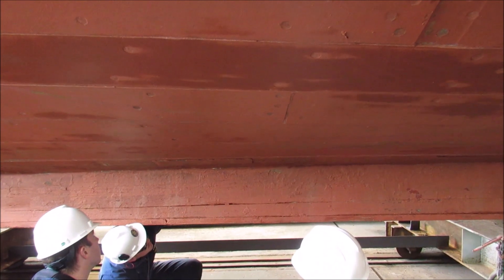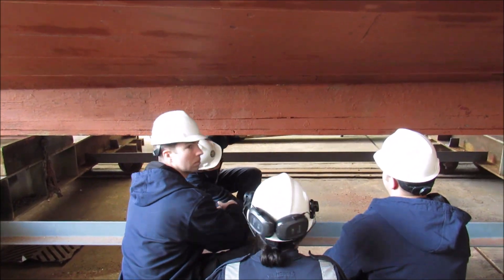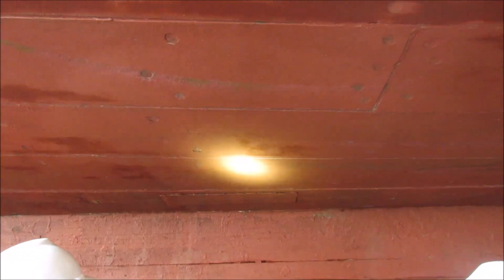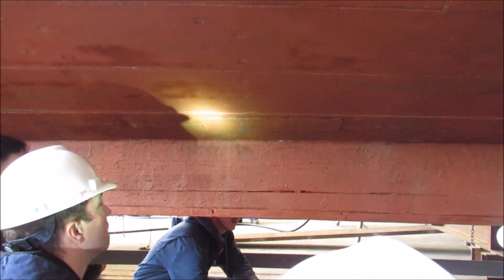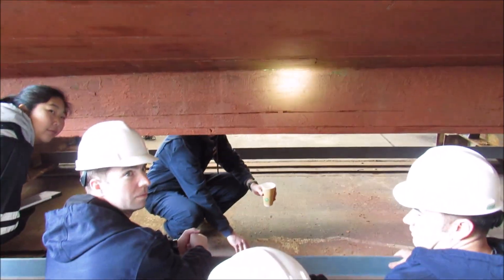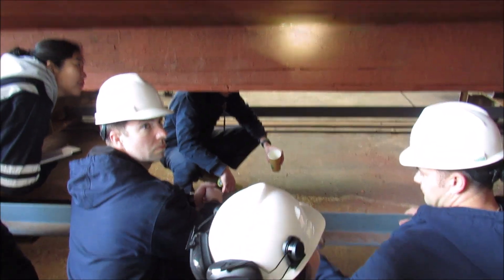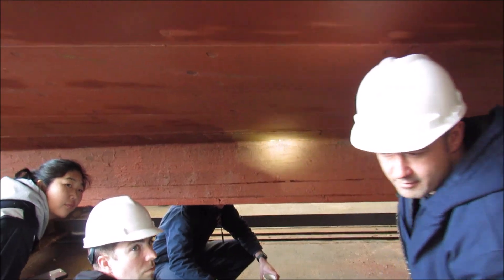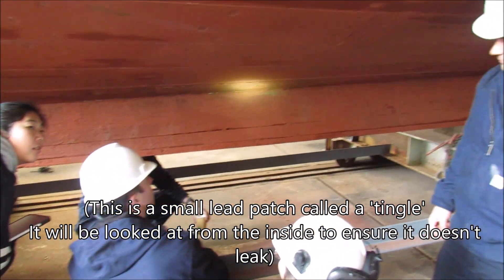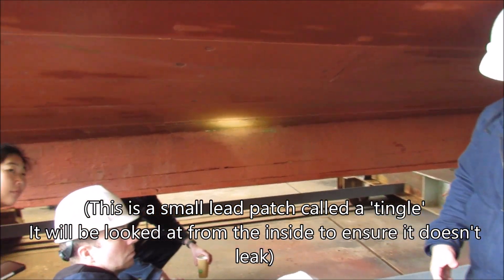That's a lead plate in place — it's a sheet of lead covering something. We call them tingles, though I'm not sure why. It's an inexpensive way of patching them.